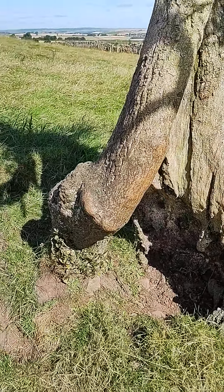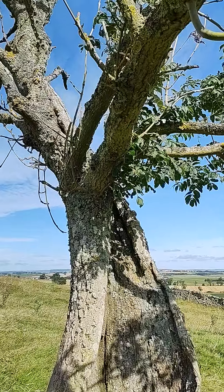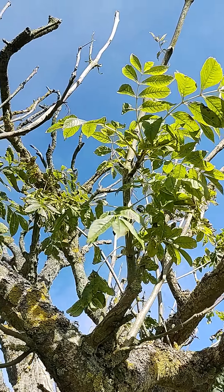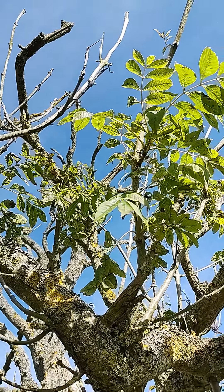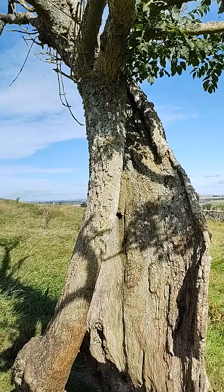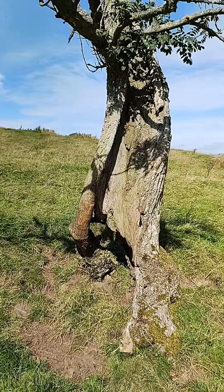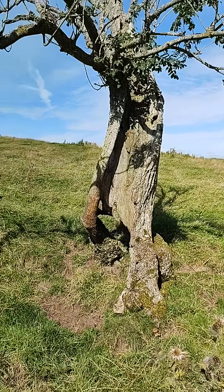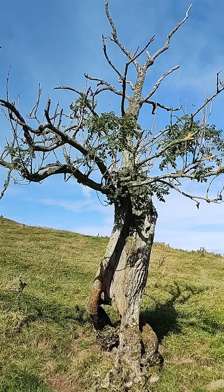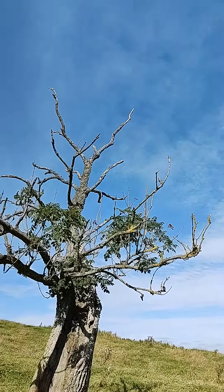It's clinging on to a little bit of green leaf life, but there's not much left. This could be the last video it ever gets, so let's put it up on YouTube as a tribute to this fine old ash tree.